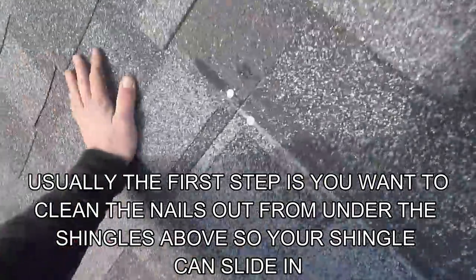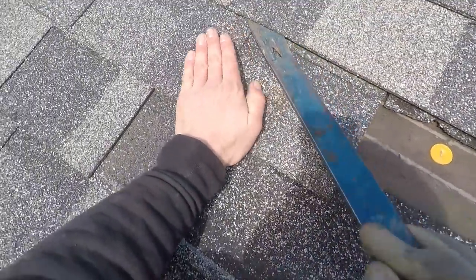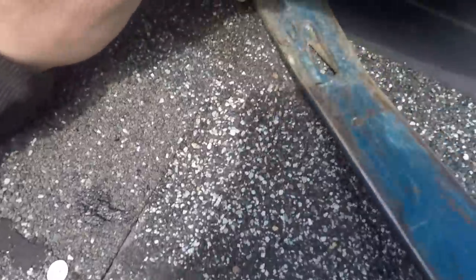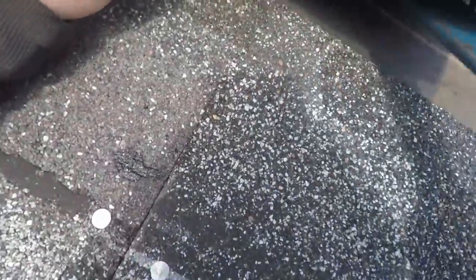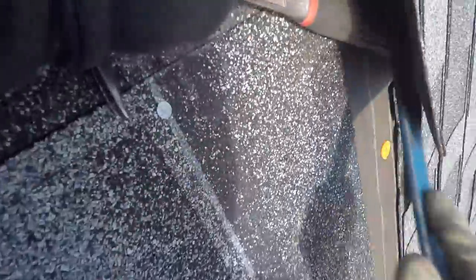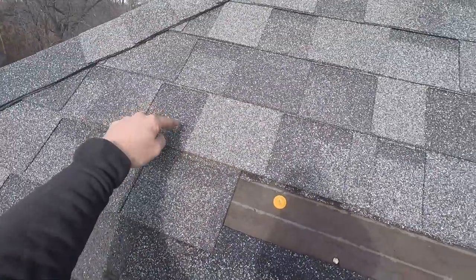It's probably time for the flat bar already. You want to gently separate that — I'm probably hitting a nail in there somewhere. This is why I said more bend is better. See how that is? I don't got much bend.